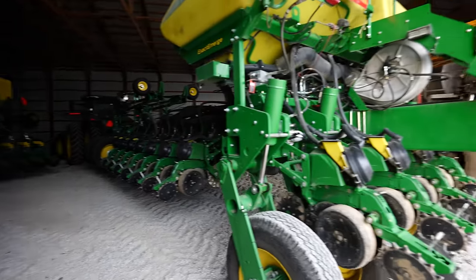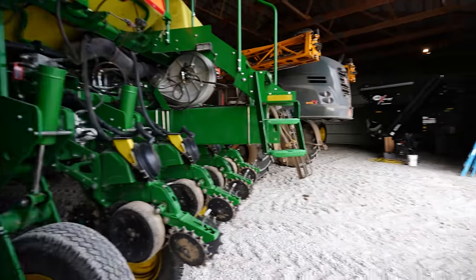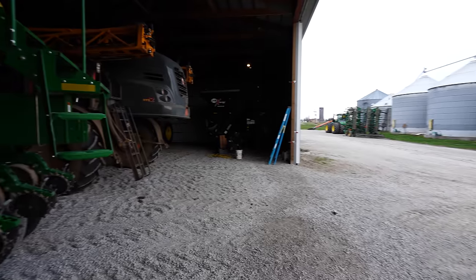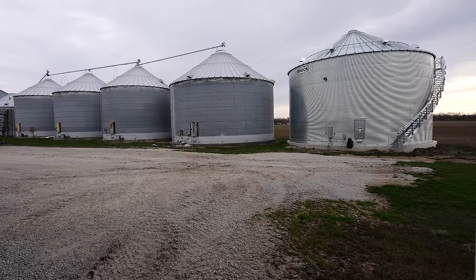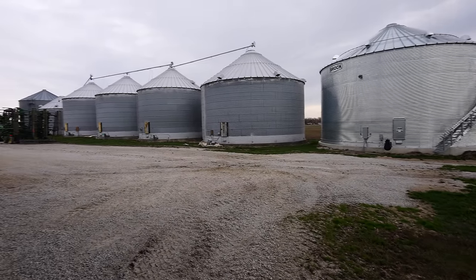Welcome back to the farm everyone. It is a beautiful day for the start of the last week of March — well, if you discount the 30 mile an hour wind that makes it almost unbearable to work outside. It is what it is; that's just the hand God dealt us today.